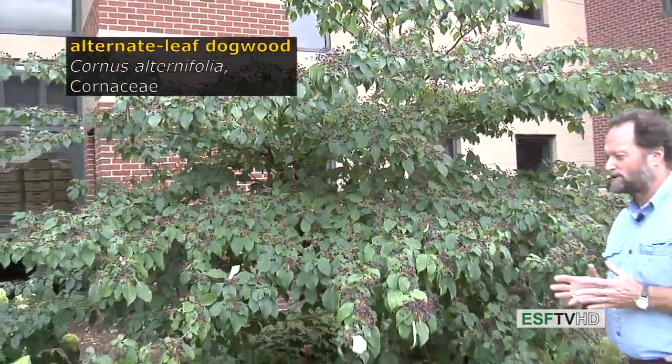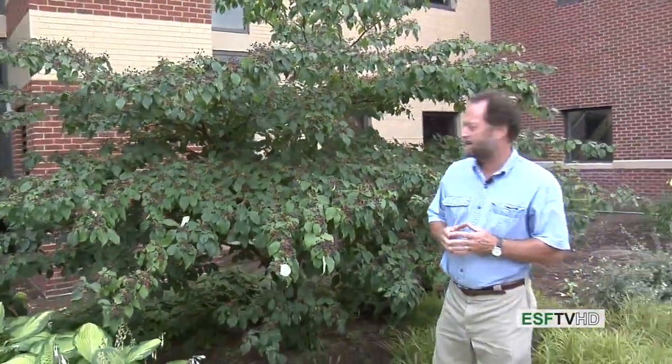Cornus alternifolia, the alternate-leaved dogwood in the Cornaceae, is really a very nice small tree for the landscape and a very common tree in the understory throughout much of the northeastern United States.